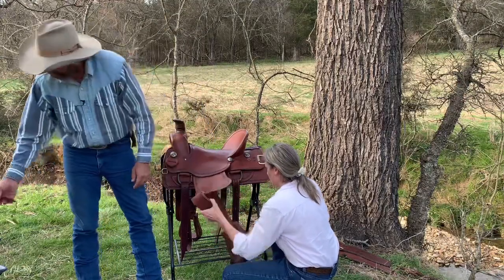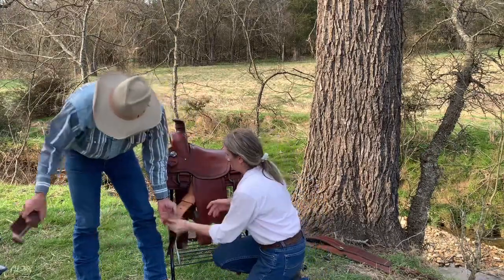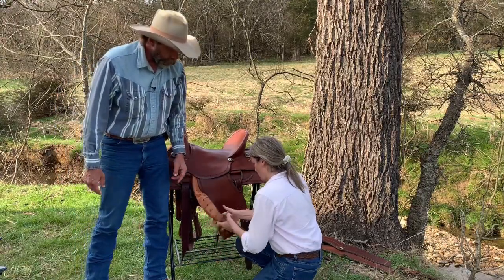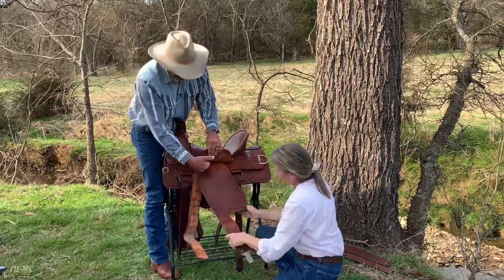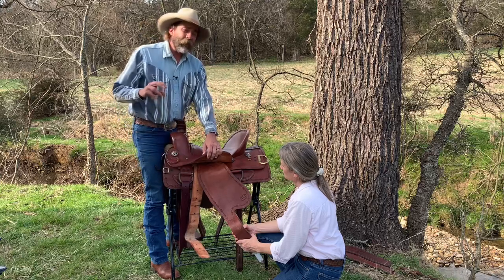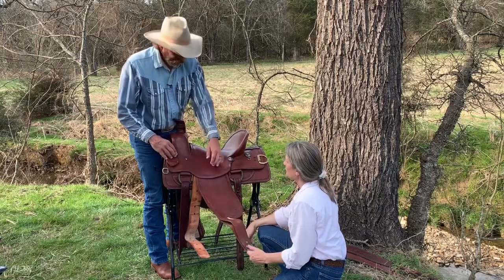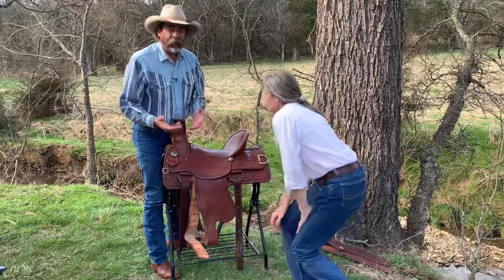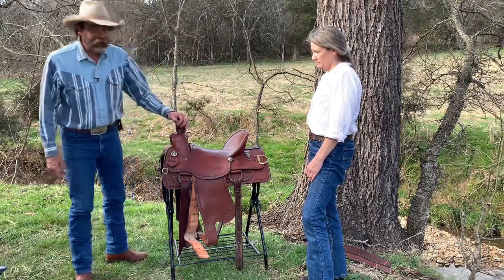Go ahead and undo your Blevins buckle and drop your stirrup out. Take the stirrup off. Now, this leather goes all the way up underneath and over the tree and back down, so we're literally going to pull it out. Depending on how thick your stirrup leather is, how stiff it is, how long it's been since it's been oiled, the ground seat, and how close it is to the bars — there are a lot of different factors that determine how hard or easy it is to take these out, so you'll just have to experiment on yours.